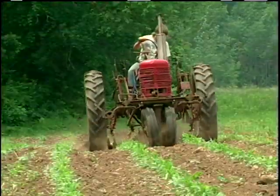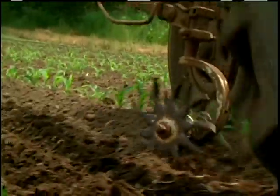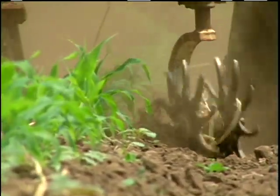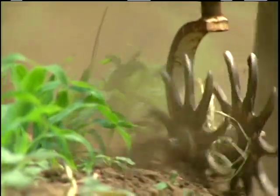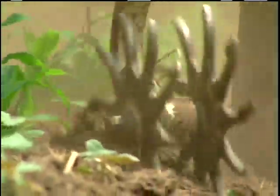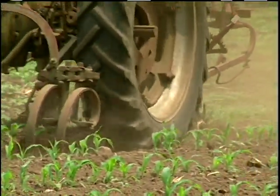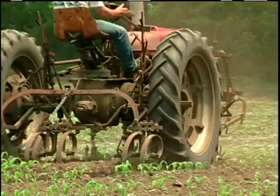We follow that with a Farmall H, which has Littleston-type rolling cultivators in the front and shovels in the rear. That cultivator can either push soil in around the plant or pull it away, depending on the weed situation and the corn's growth. We will use that cultivator maybe three times, pushing quite a bit of soil into the row to cover the weeds.